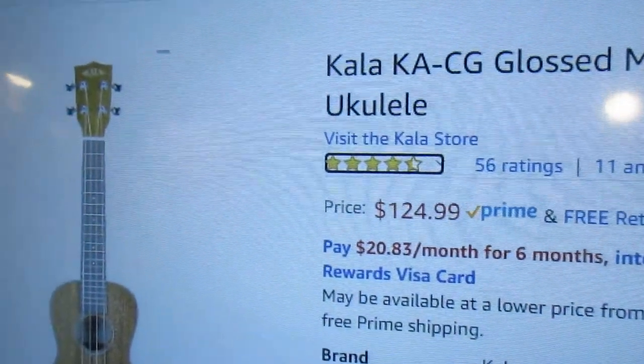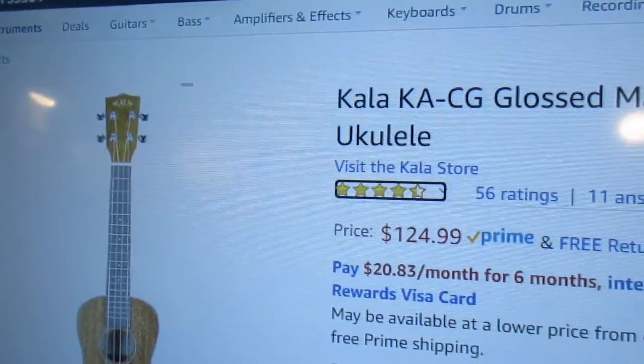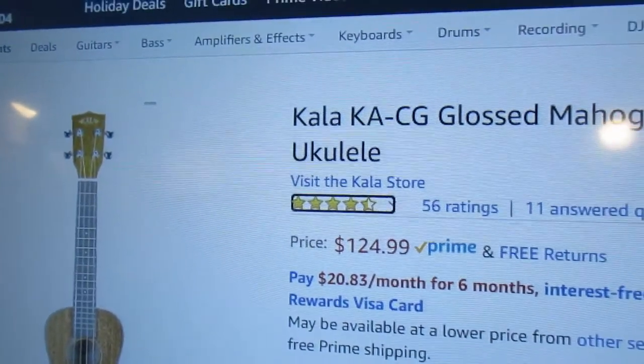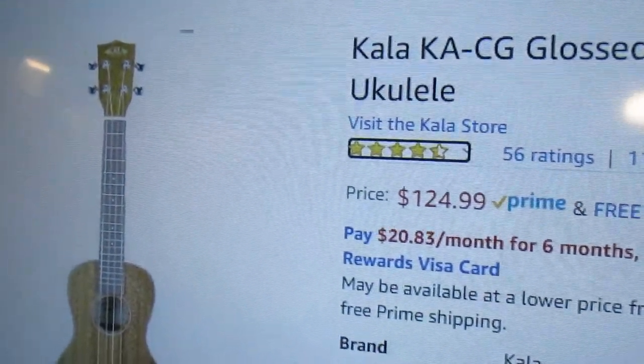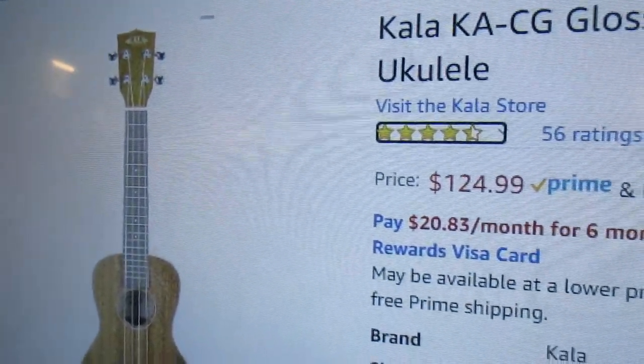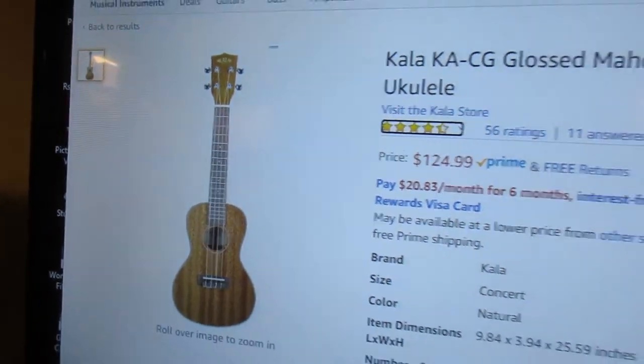So your Kala laminate mahogany concert ukulele has now cost you $125 plus $45, which is $170. Now I'm going to tell you how you can get an equally nice — if not nicer — ukulele for three dollars. We've already determined the value of the strap, strap buttons, and gig bag at forty-five dollars.